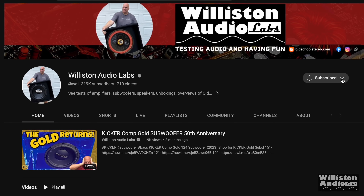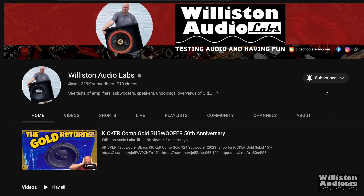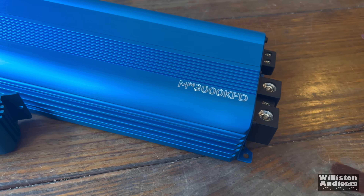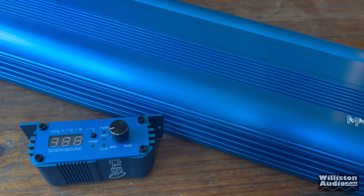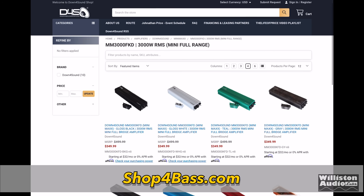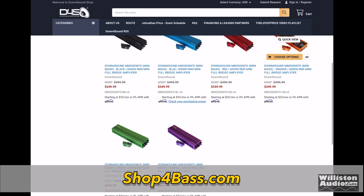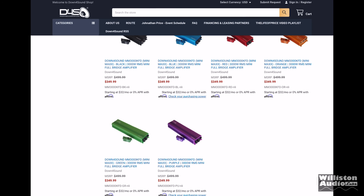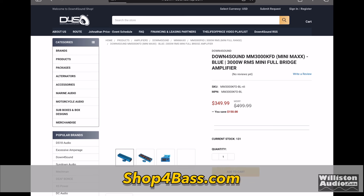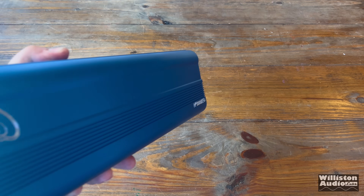If you could take a minute and subscribe if you haven't already, smash that thumbs up — I greatly appreciate it. Now let's move on to the king daddy of Minimaxes, the 3000 KFD. This is a 3,000 watt monoblock full range amplifier. Check shopforbass.com — that includes my affiliate code. This amplifier is currently $349.99.